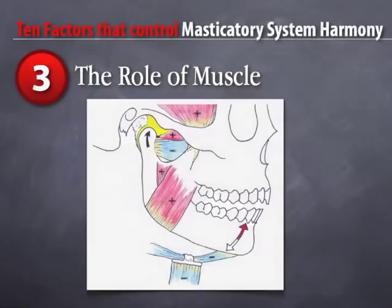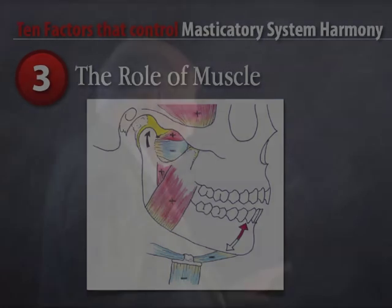Third, the role of muscle. How does muscle respond in predictable ways to occlusal interferences or joint disorders? We can diagnose problems by looking at muscle and seeing which muscles are affected and how they are affected.